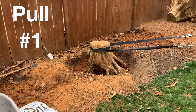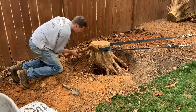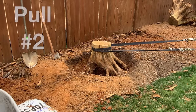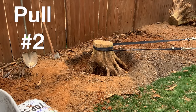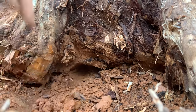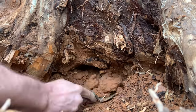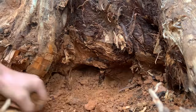As you can see from pull number one, I don't get very much movement at all. So I spend some time chopping and digging any more visible roots, and pull again. After just the second pull, you can see the stump is already starting to lift up away from the dirt, which gives me an opportunity to easily dig underneath and uncover any more roots I couldn't see before.